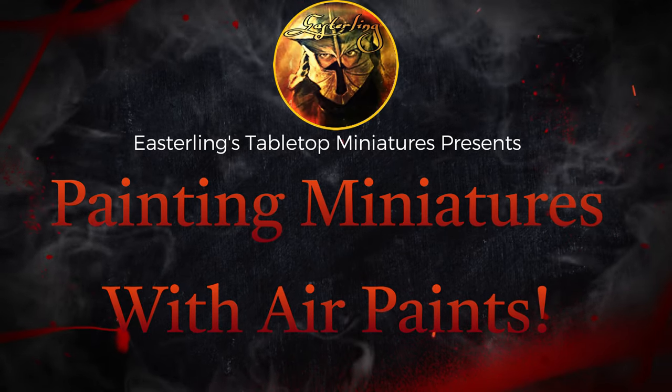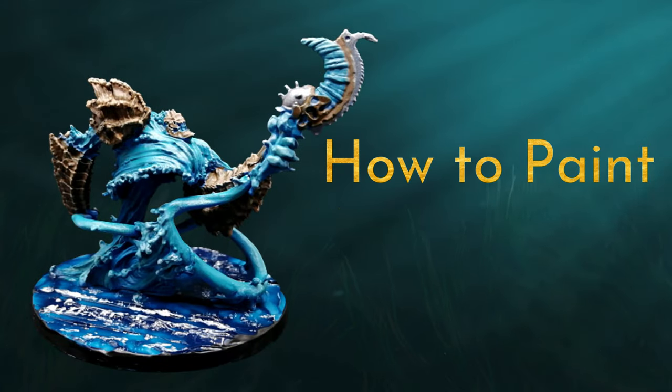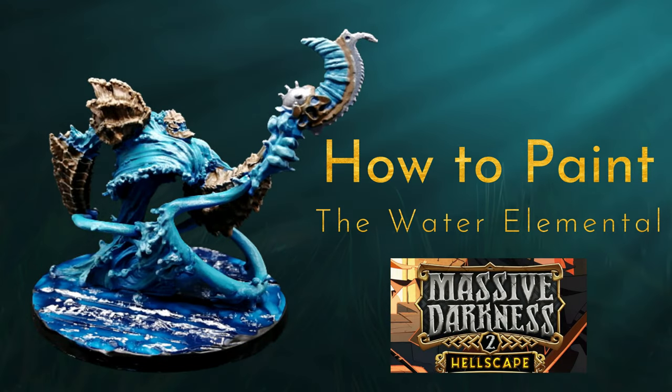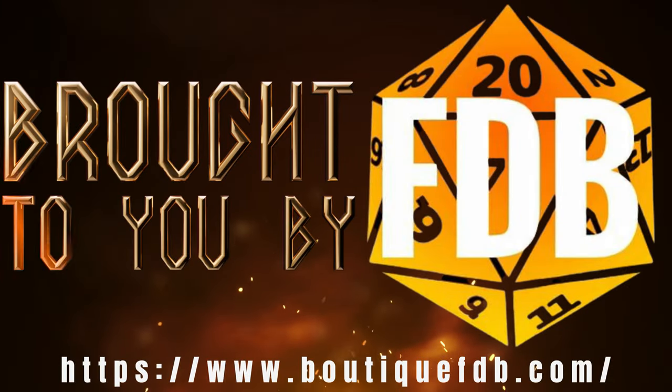Today we're going to paint a miniature with air paints using a brush. We're going to paint the water elemental from Massive Darkness, who became a roaming monster in Massive Darkness 2. I want to thank BrutzikFDB for sponsoring this video.